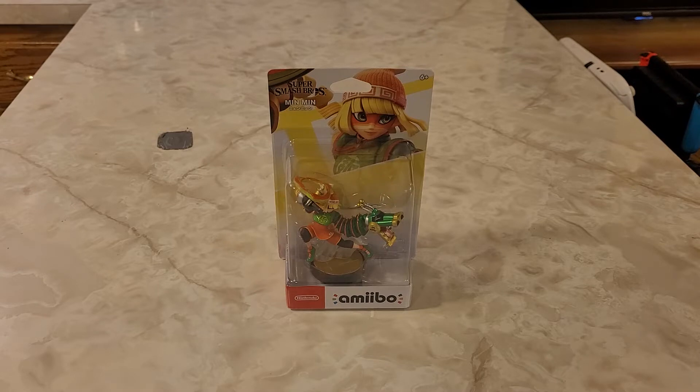We are starting with Min Min from ARMS. And I say wave in quotation marks because, as you can see, there's only one this time. Steve and Alex from Minecraft were also supposed to be part of this wave, but they got delayed for later this year. Min Min's was good to go for a while, so they decided to release only Min Min's Amiibo this time. This is kind of just a wave as in only one Amiibo.